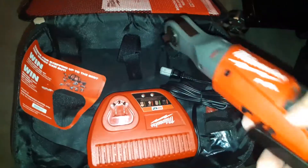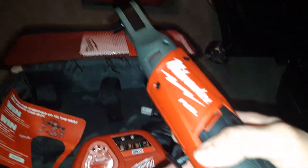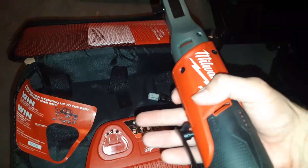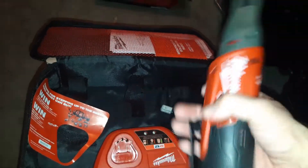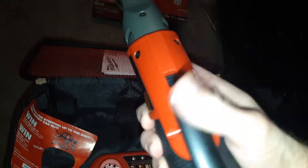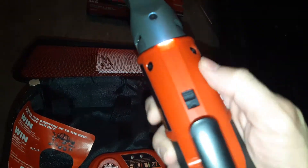It is the 3/8 fuel ratchet M12. I got the kit, so it comes with a charging station, two 2 amp hour batteries, and of course the actual tool itself. It has a lockout mechanism right here — if you want to lock it, it won't operate. It also has an LED light.